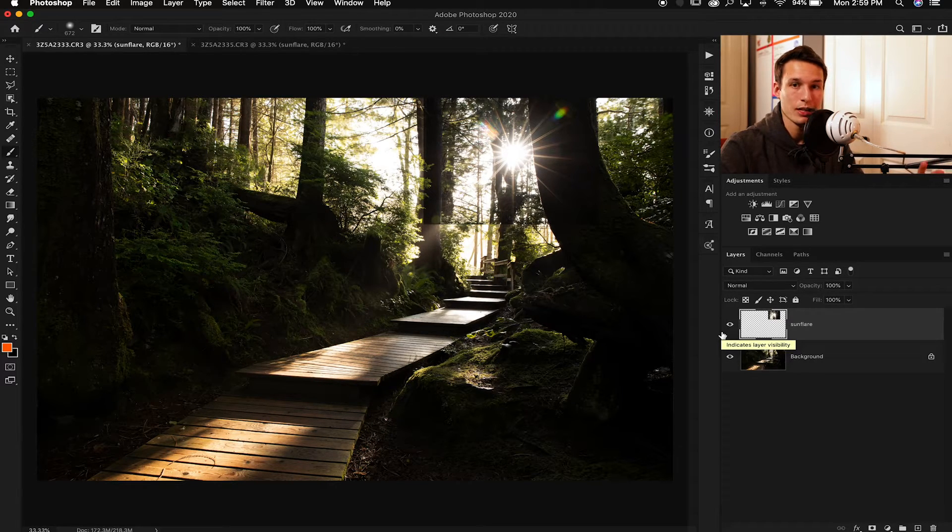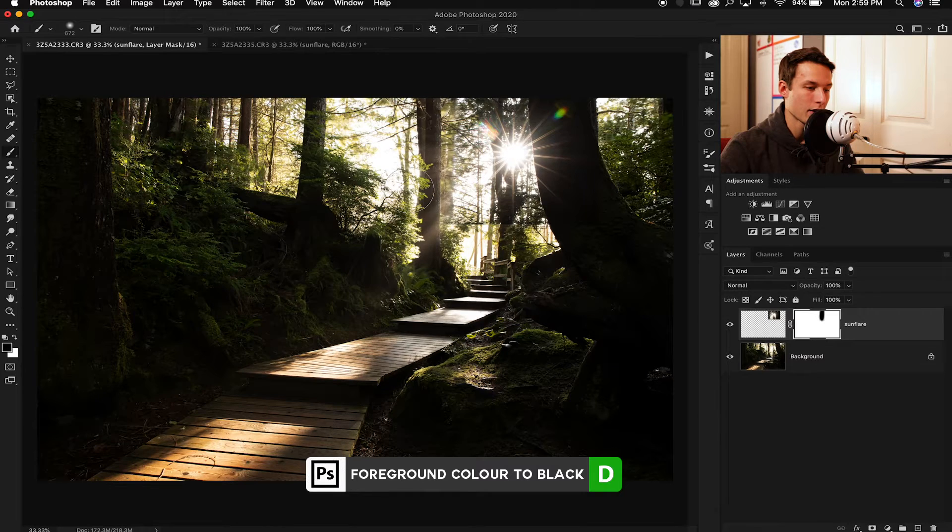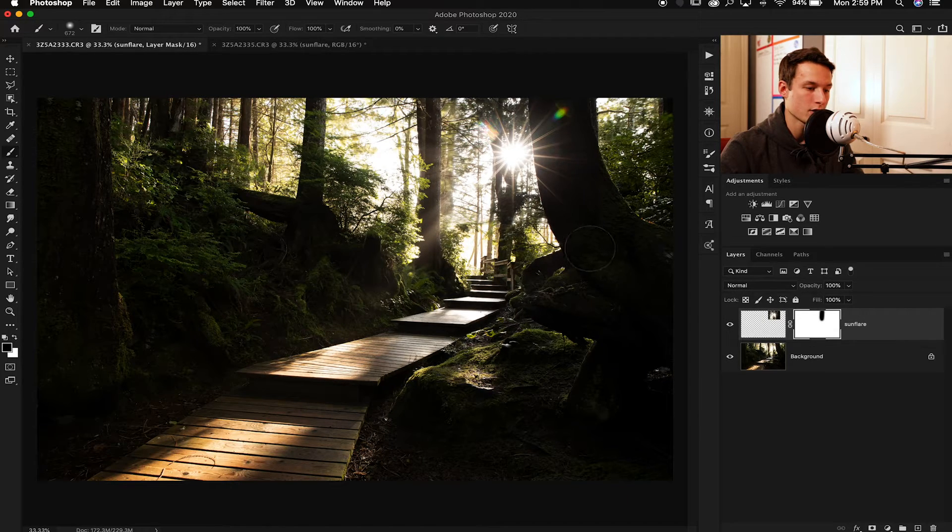The first thing we can do is add a layer mask and then mask out some of the edges so we don't have that rectangular box around our photo anymore. I'll add a layer mask to my sun flare layer, grab my brush tool, and with a 100% black brush at 100% opacity I'm going to paint around the edges — masking out any harsh edges left over from the marquee tool, but taking care not to get rid of any of the sun flare burst rays. Just getting rid of those harsh edges. That looks pretty good.